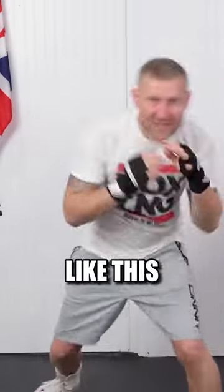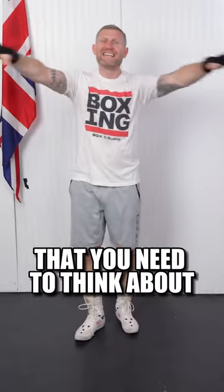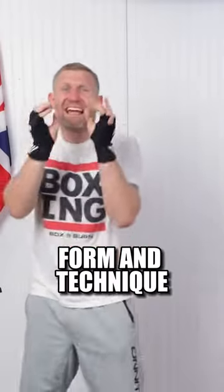If you want to learn how to shadow box like this, I want to show you right now. When you are shadow boxing, there's a few things that you need to think about. The number one thing and the most important thing is having good form and technique.